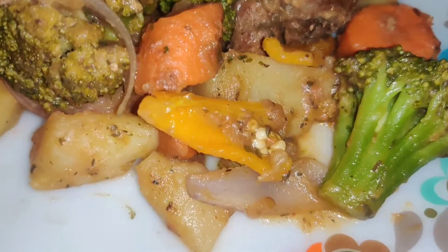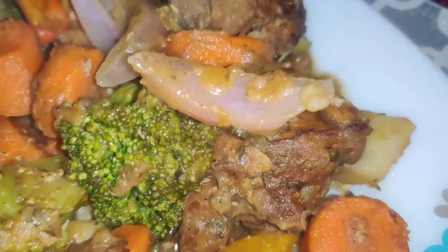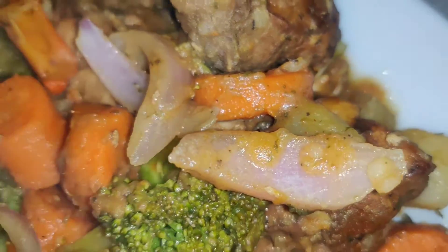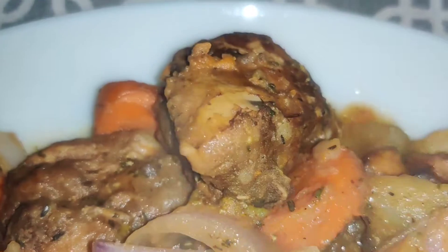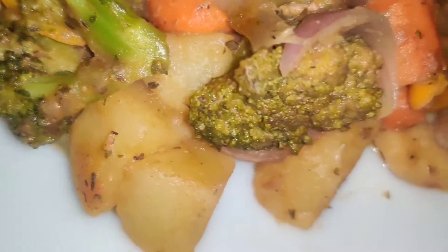Seasoned greetings to each and every one. This is my pot — one-pot meal. My carrots, chicken, potatoes, broccoli, and the onion and all of that.